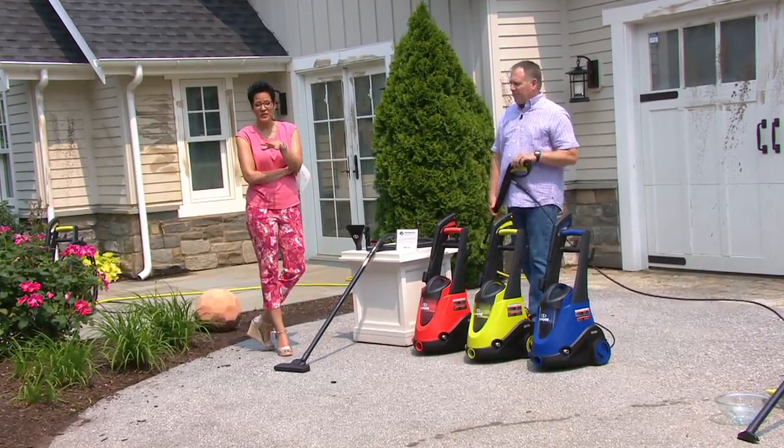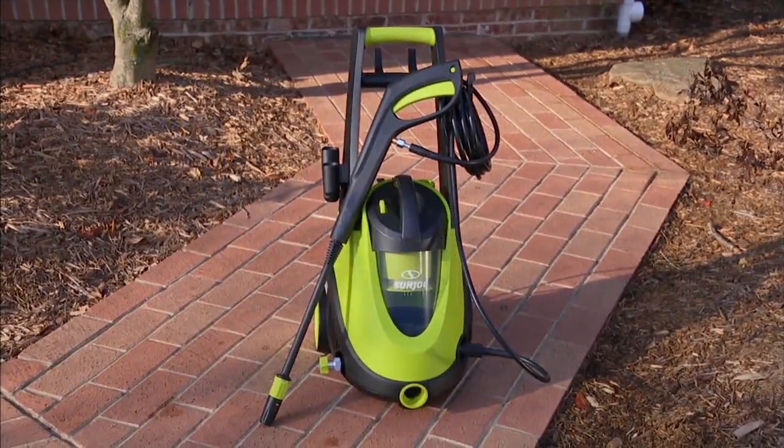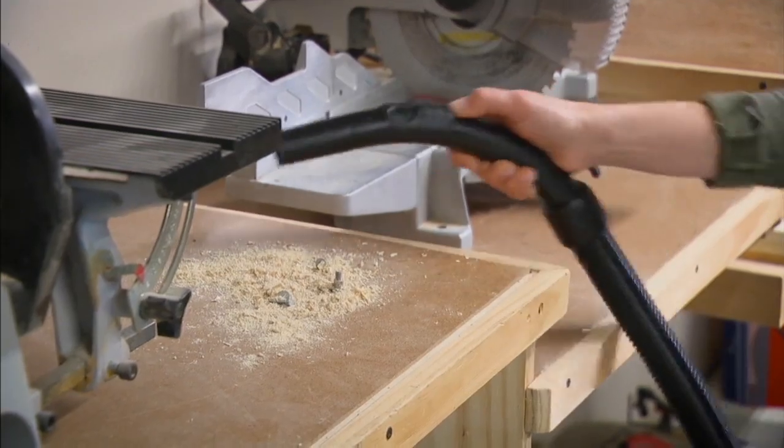At $25 per easy payment, you're getting a lot and you have six months to pay for it — from now through summer to make sure you've got all your jobs done: patio furniture, pavers, your driveway, and all the wet messes you didn't even count on. It's $258.99 worth of product; we're at $149.98. You're saving $109 just by shopping with us. You work hard for your money, so work just as hard to save it.